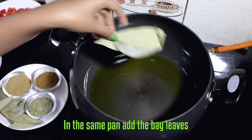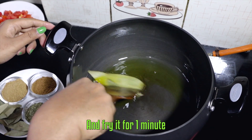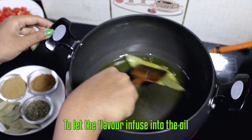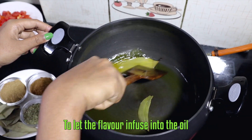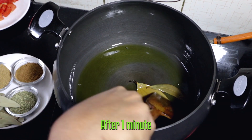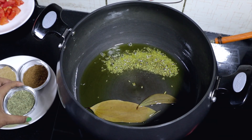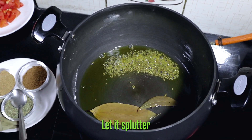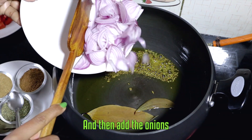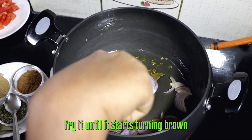In the same pan, add the bay leaf and fry it for a minute to let the flavor infuse into the oil. Add the fennel seeds, let them splutter, and then add the onion. Fry it until it starts turning brown.